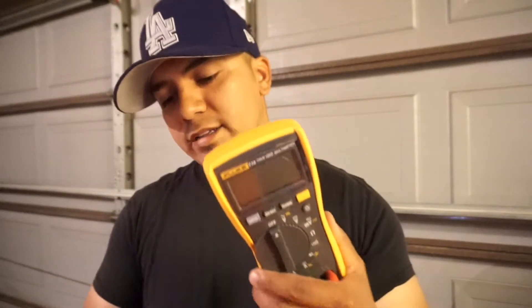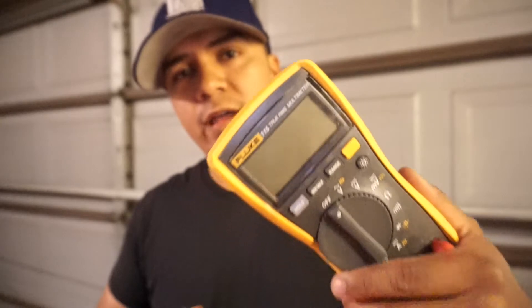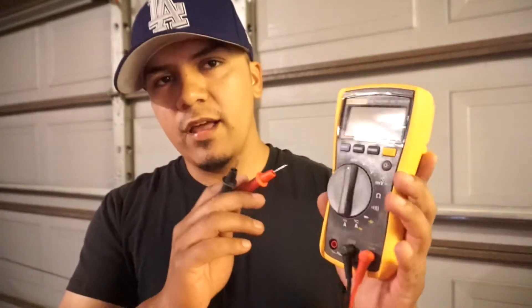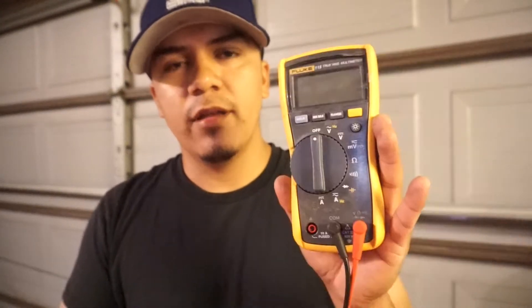Tool number two — the second tool I recommend is a multimeter, also called a DVOM or DMM. This is by far the best tool you can own for electrical diagnosis. This is going to allow you to check voltage, amperage, resistance, and continuity. If you can master this tool, you won't need any other tools. This multimeter can do it all.